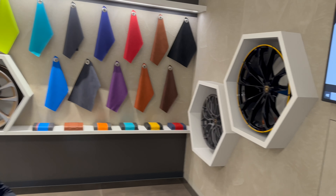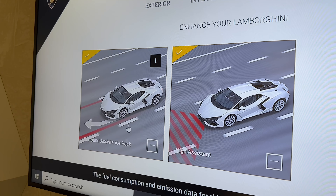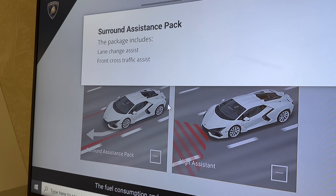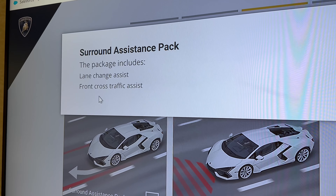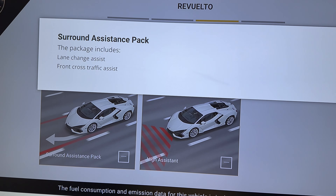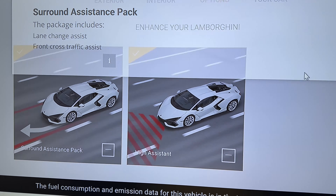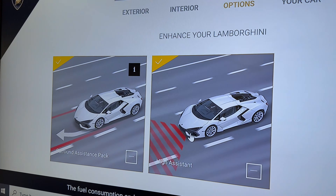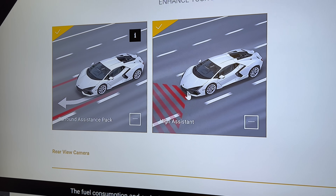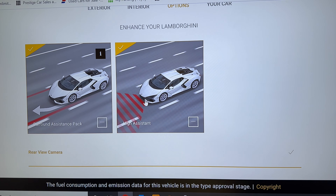We have some new options on the Revuelto to run through. Some are reminiscent from the Urus. We have the surround assistance package — that's lane change assist with front cross traffic assist, so the car will brake itself if somebody were to cut in front of you. The highway assist is also reminiscent of the Urus — this is your radar cruise control. You can set it on the motorway at a certain speed and it will keep a distance from the car in front of you.